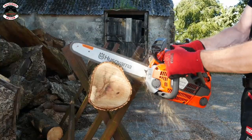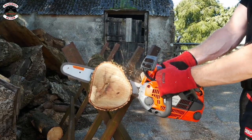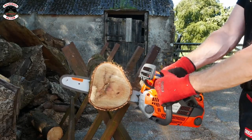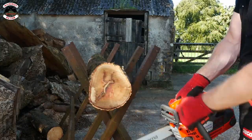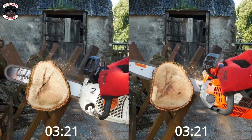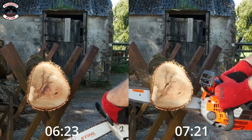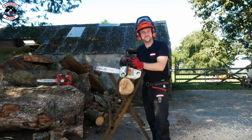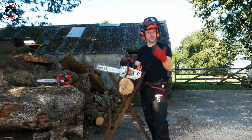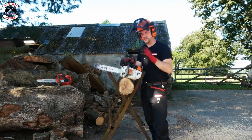Husqvarna, let's do it. I think the Husqvarna needs bedding in a little bit more, and to be fair, once you've used the saw for around 20 hours or so, that's when they really come to life. So it just feels a little bit flat at the moment.